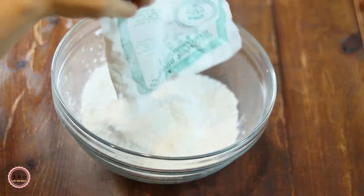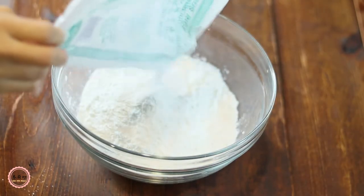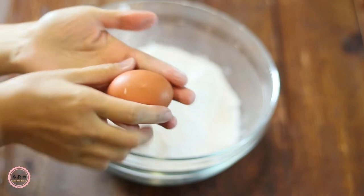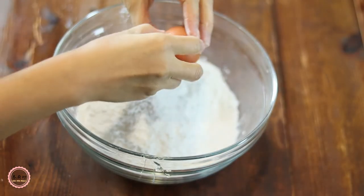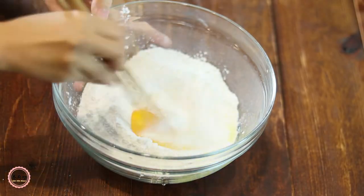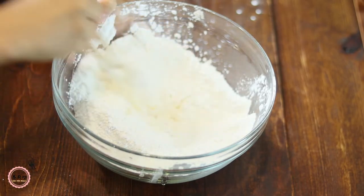Heat up one cup of hot water. Add 280 grams of glutinous rice flour in a large bowl and put the rest of the flour aside for possible adjustment. Here comes our family secret ingredient — an egg. Crack it in, poke through the yolk with a pair of chopsticks or a fork, then mix well with the flour.